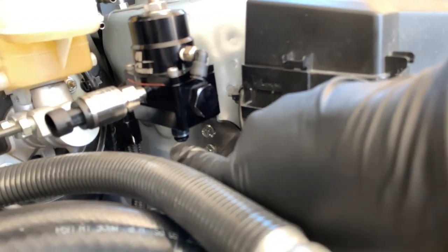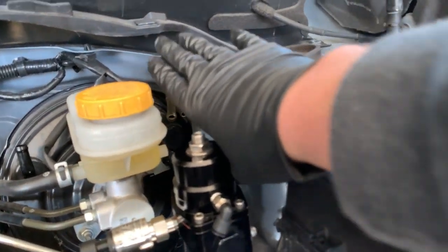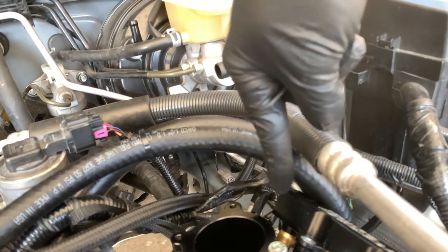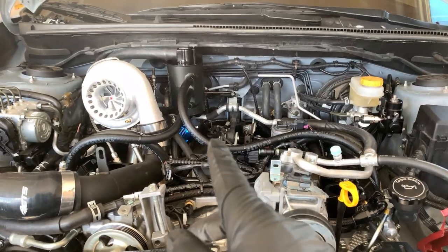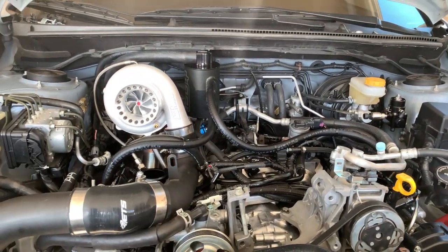See the bottom port? This is our return to the tank. Up here are our stock fuel lines — these are not going to be used anymore. We're running a dash 6 return and a dash 8 feed. You can see there's no fuel line right there, so we still need to pull those off Hyper Blue and get those on here. But the best part is the whole top is all done, everything's dialed in.